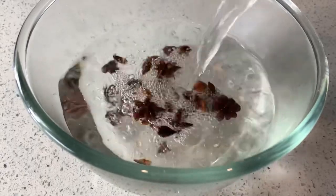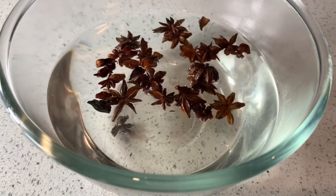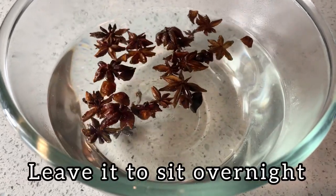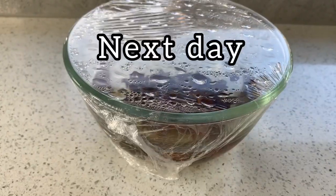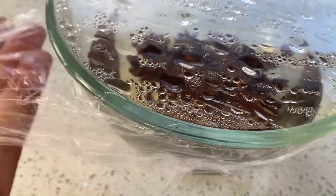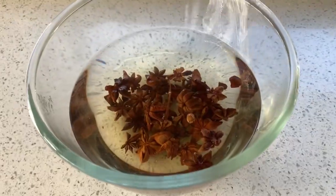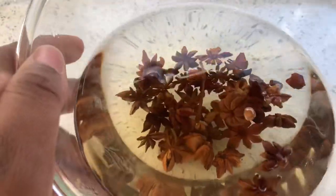Now if you want me to do a video on star anise oil for hair growth, please comment below and say 'star anise oil.' So I've just put water in — I did not measure, I just put in the water and let it soak overnight in hot water, so make sure that you're using hot water. With the star anise seeds, it doesn't really release too much of its color into the water.